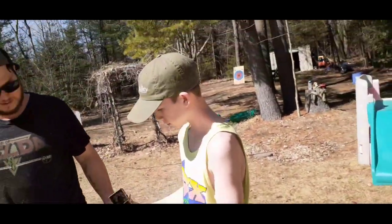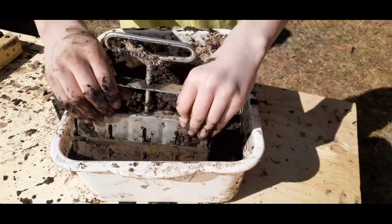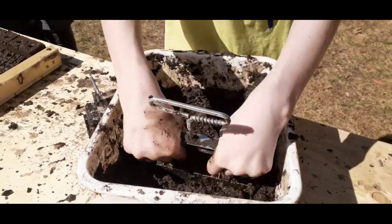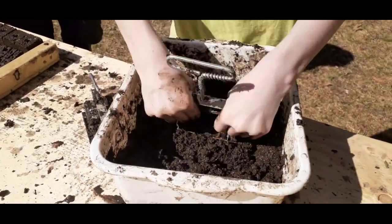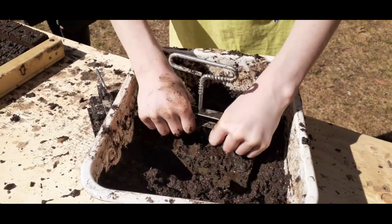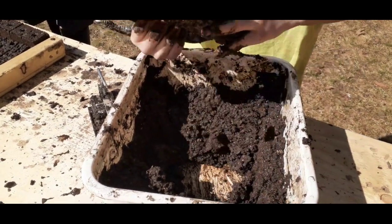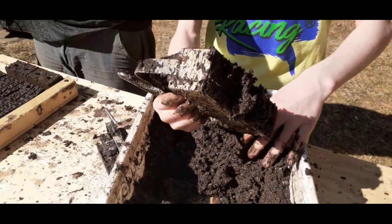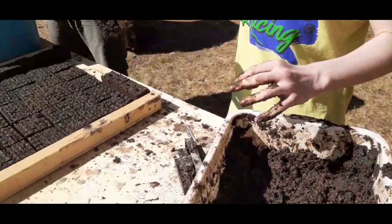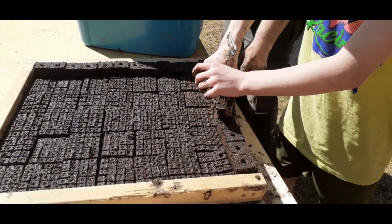They are a little easier. Good job, Declan. I find the big ones are a little easier myself. Make sure you're not losing any of that precious soil mix.